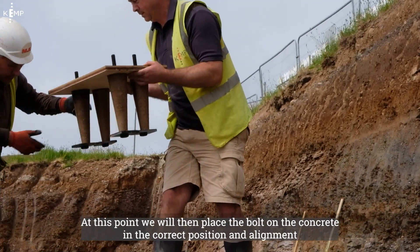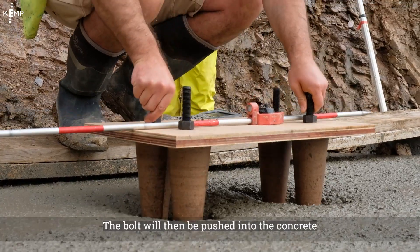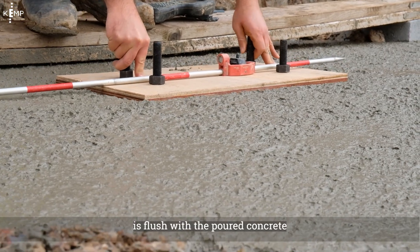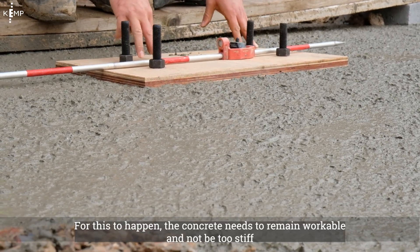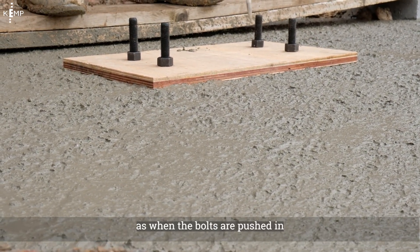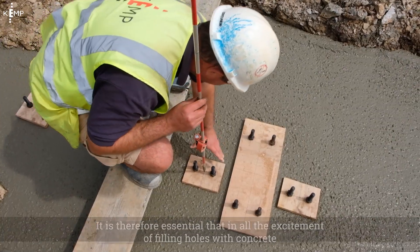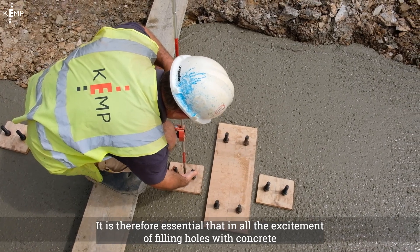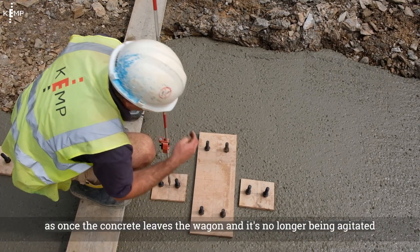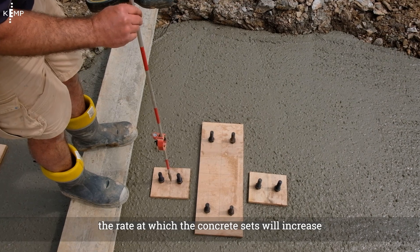At this point we will then place the bolt on the concrete in the correct position and alignment. The bolt will then be pushed into the concrete until the underside of the ply template is flushed with the poured concrete. For this to happen, the concrete needs to remain workable and not be too stiff, as when the bolts are pushed in the position will need to be fine-tuned. It's therefore essential that in all the excitement of filling holes with concrete, the placing gang do not get too far ahead, as once the concrete leaves the wagon and is no longer being agitated, the rate at which the concrete sets will increase.